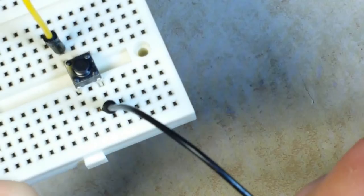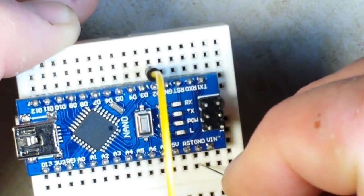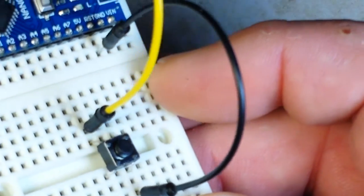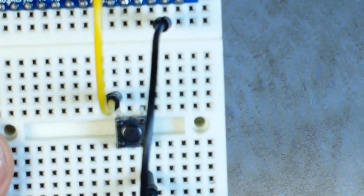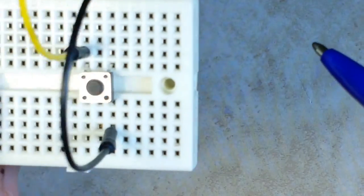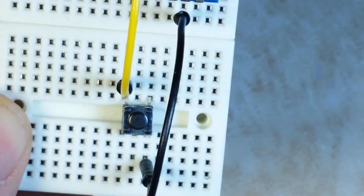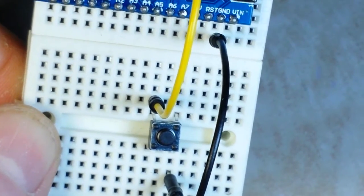We are going to attach the other side of our button to ground. If you look very closely at how I have the button wired, you can see that I'm on the upper left corner and the lower right corner. Always diagonally — if you're always diagonal, you'll never miswire your button. Just something to keep in mind.